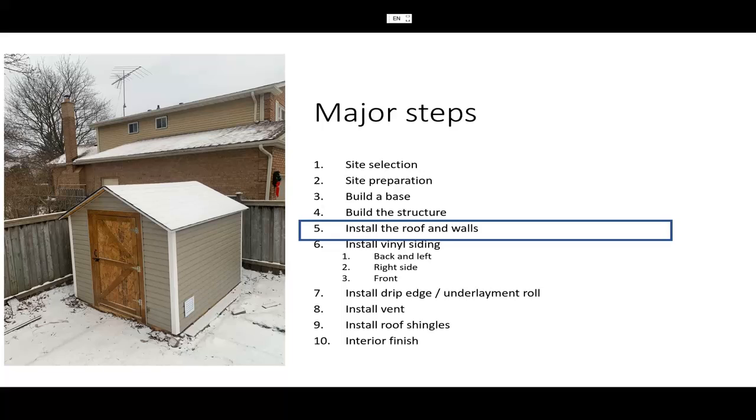Hello all, welcome back. Last video we covered how to build a base and how to build a structure. This video I'll cover how to install the roof and walls.